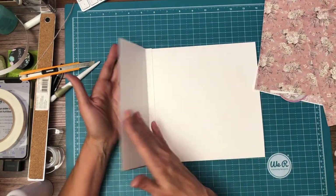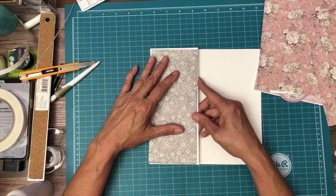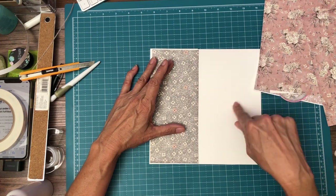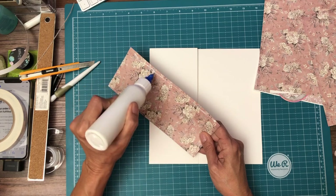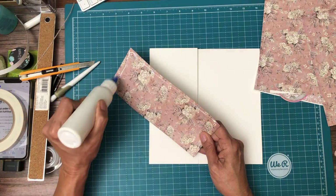We're gonna go ahead and decorate this flap inside and out, and then we're gonna put a flap extension on it — that's where the magnet will go. This paper is from the Twos from the backgrounds pack.